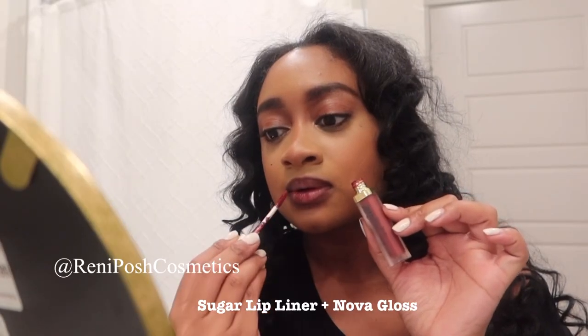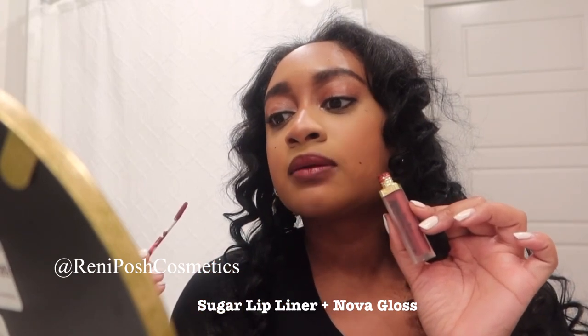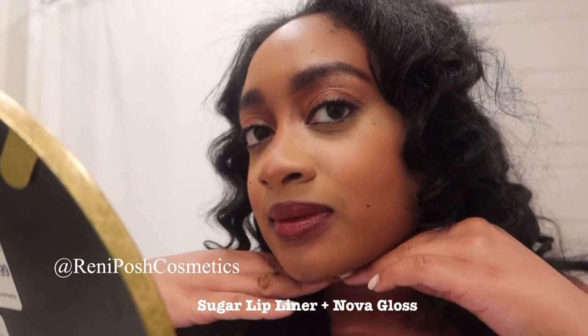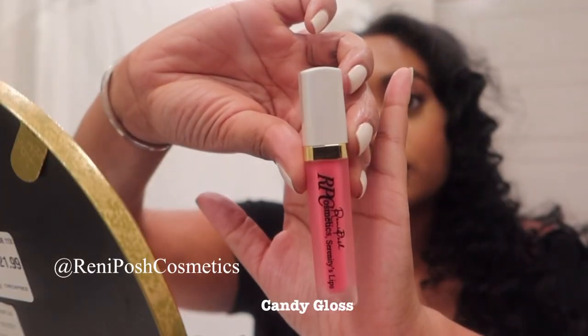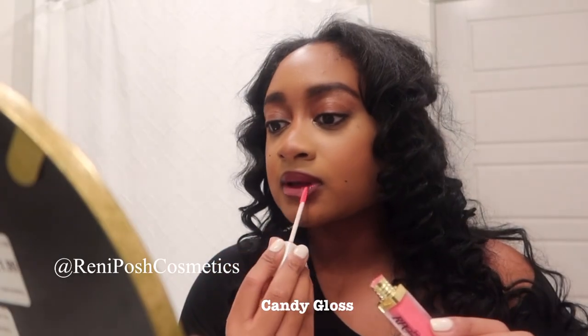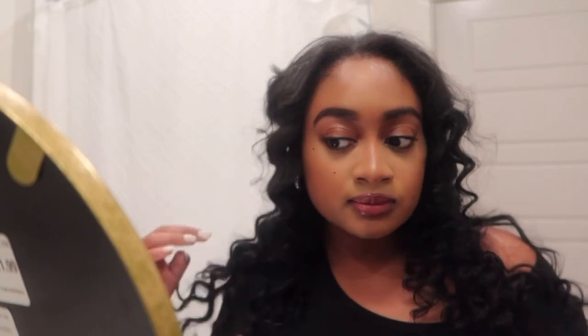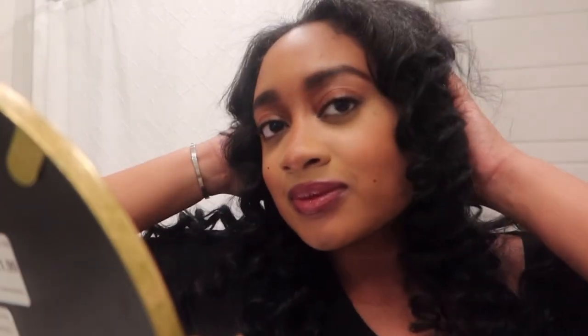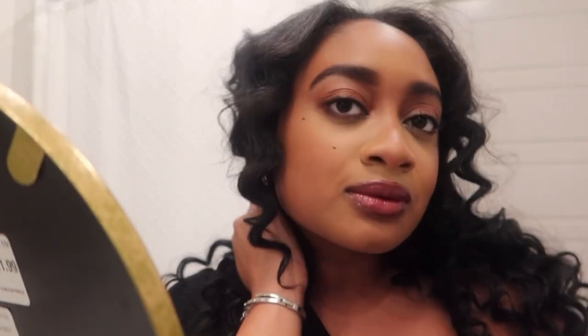This is just me applying my lip — I went in with my Sugar lip liner, my Nova gloss, and I topped it off with my Candy gloss. Make sure y'all go shop Running Posh — very pigmented and moisturizing for your lips. I'll leave a coupon code down below for 15% off at checkout, just a little gift from me to you.